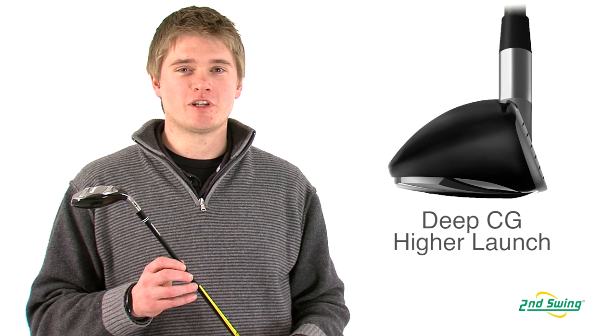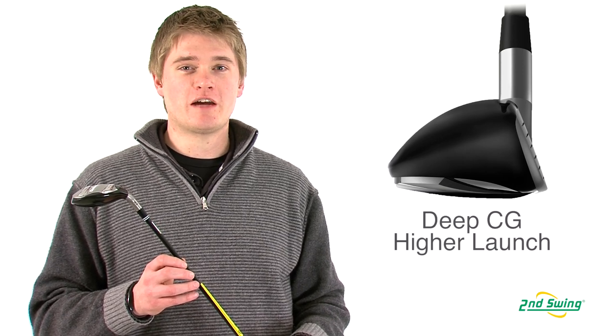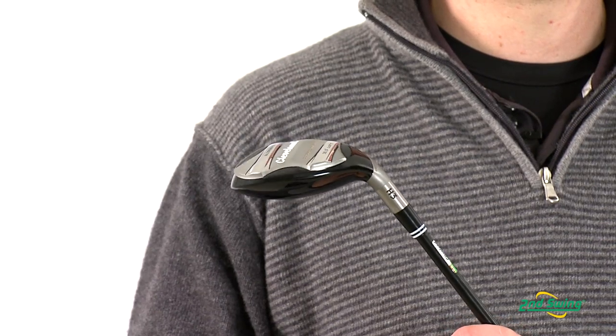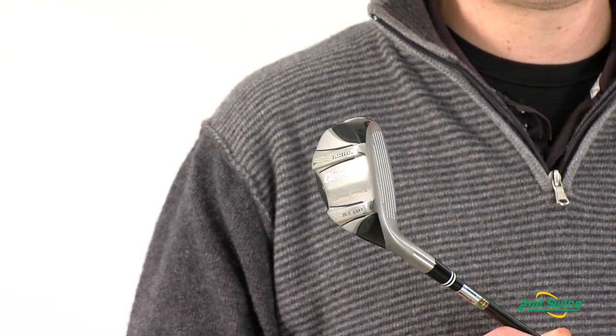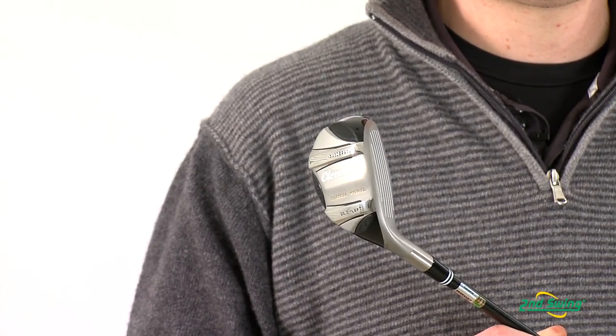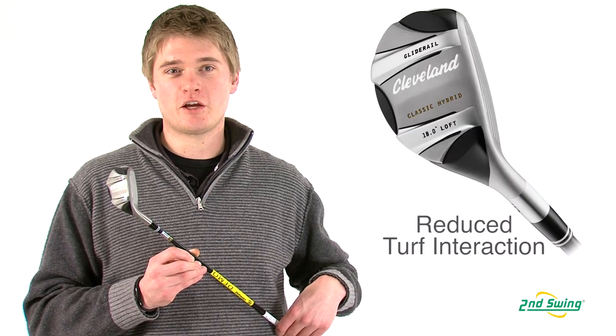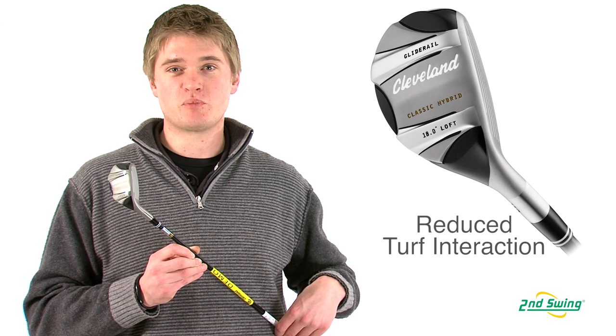With the Classic Hybrid, Cleveland has moved the center of gravity deeper in the face to allow for a higher launch and more penetrating ball flight. With the combination of two glide rails on the sole of the club, it is designed to reduce turf drag and create more lift and better speed at impact.